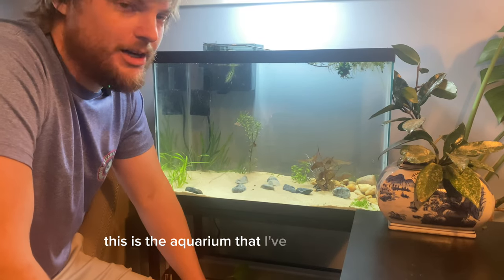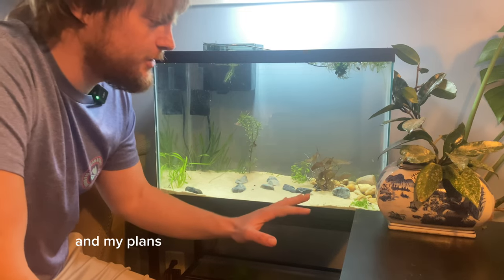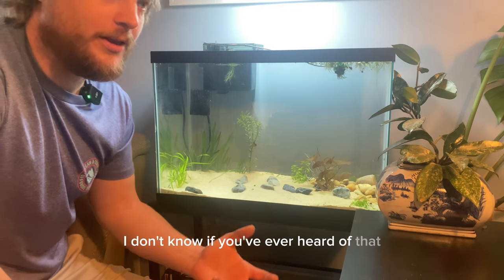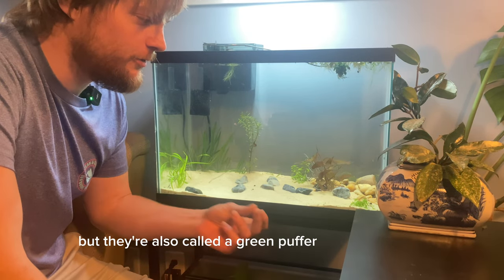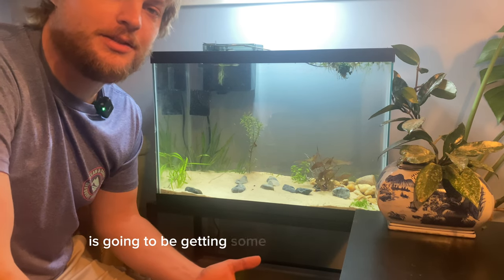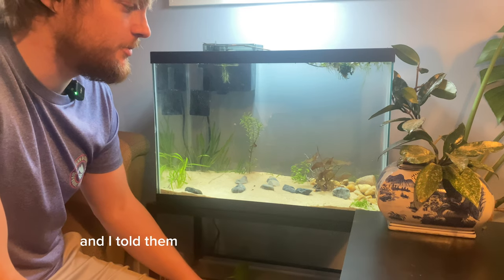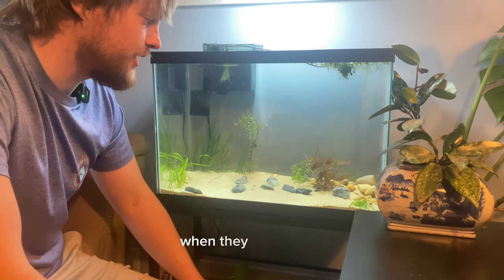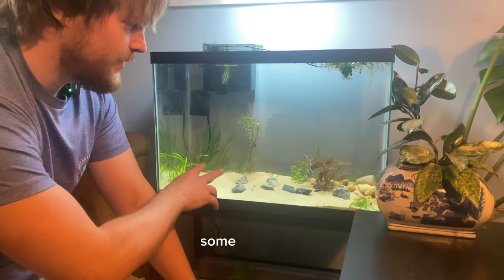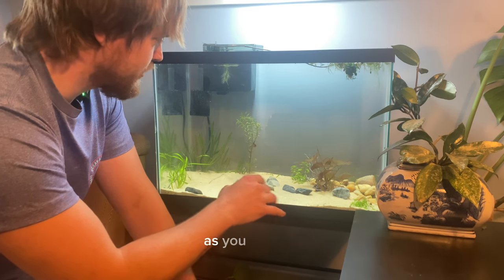This is the aquarium I've been working on for the past few days and my plans for this one is actually an avocado puffer. They're also called a green puffer or a golden puffer, and one of my local fish stores is going to be getting some in a few weeks or maybe a month or so, and I told them to go ahead and set one aside for me. I've got this set up with a nice sandy substrate, some egg rocks scattered in, and some plants as well.